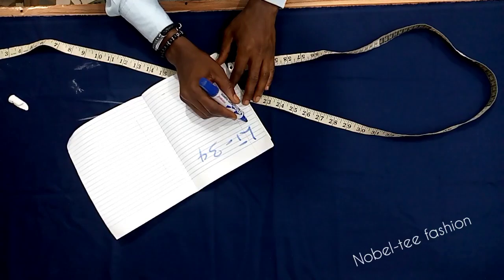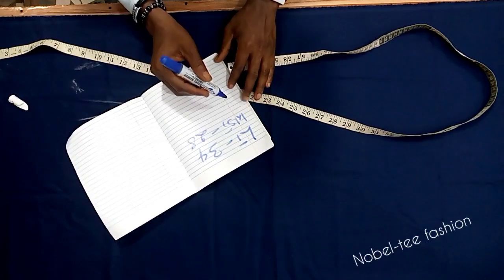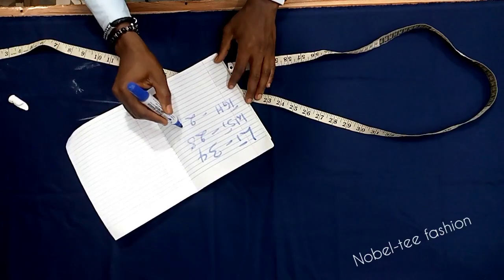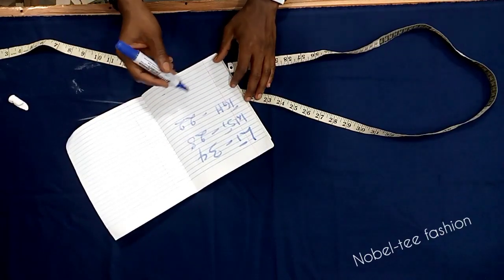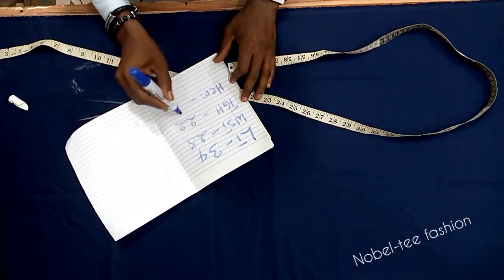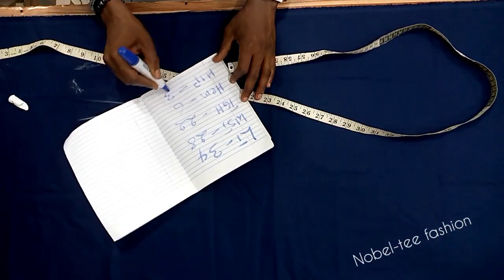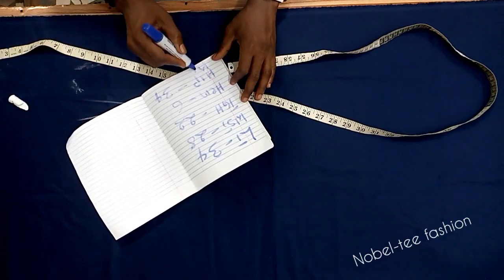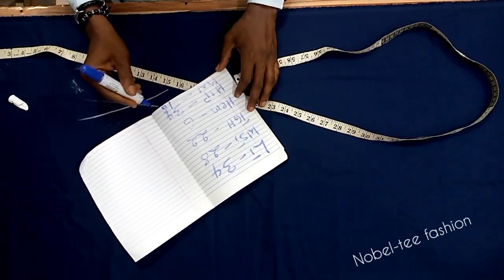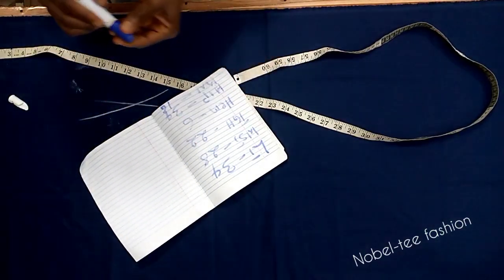The measurements we are using: the length is 34 inches, the waist is 28 inches, and the thigh is 22 inches. The ankle or m-line is 6 inches, the hip is 34 inches, and the knee line (nail) is 16 inches. Make sure you follow through with these measurements.